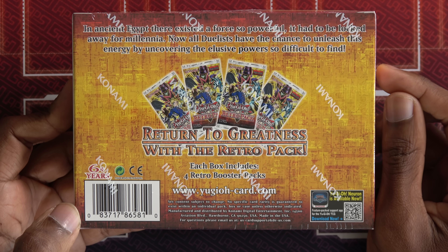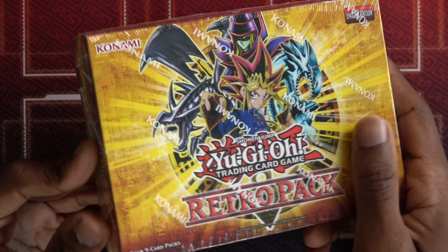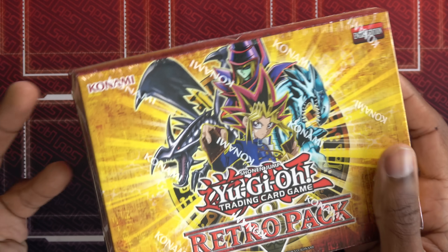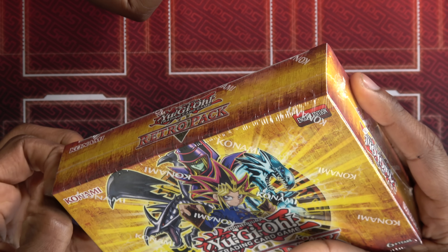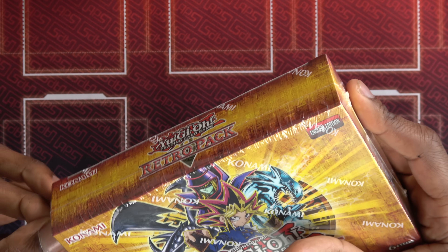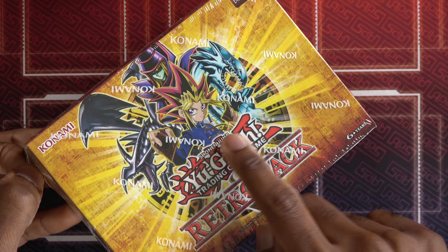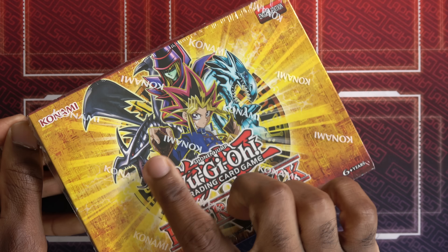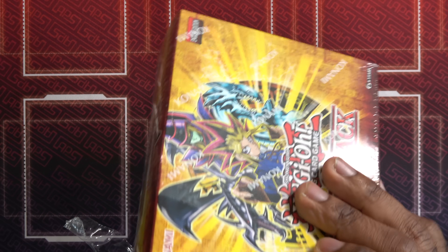Return to greatness with the Retro Pack. Each box includes four retro booster packs. It's so cool to see this old picture. Yeah, I don't know how I feel about four packs — I think they should have five for the price. I just don't understand if we're doing four packs, why put it in this huge big old box. It's so cool seeing this old picture of Yugi. This is like the original picture they use on LOB and stuff. These old arts of Red Eyes, Dark Magician, and Blue Eyes White Dragon were so cool.